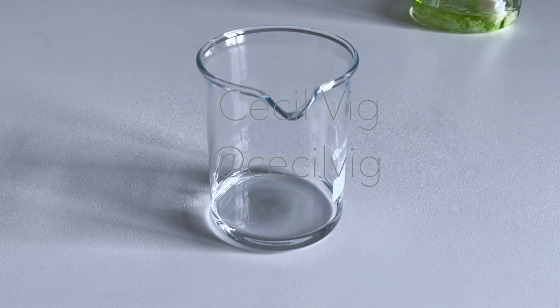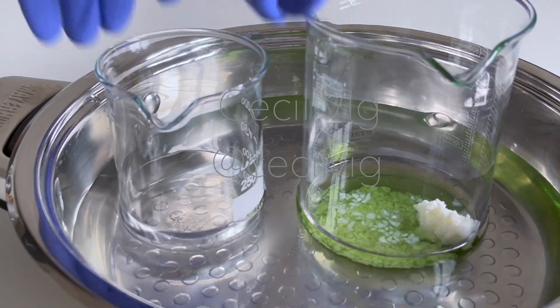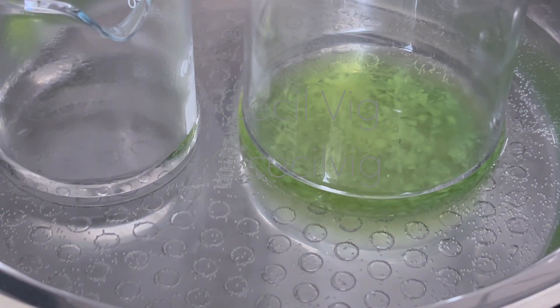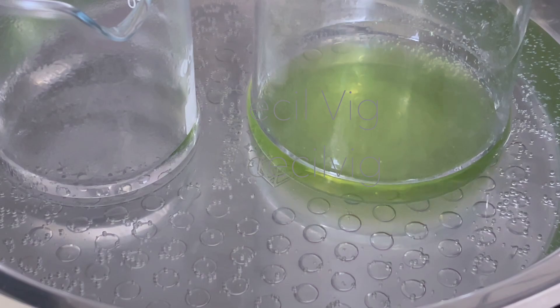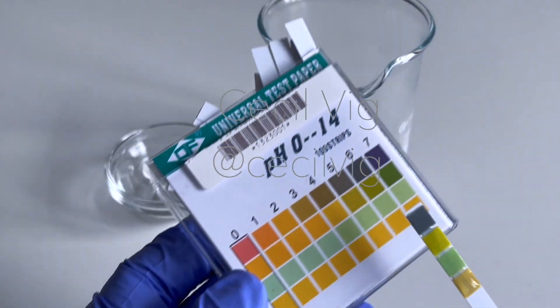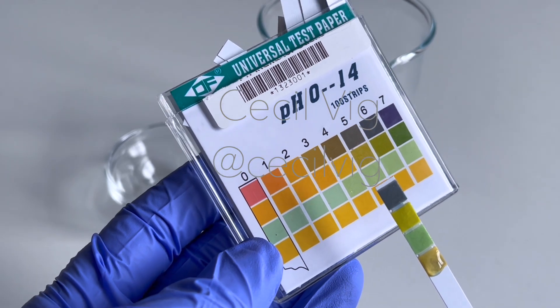After testing the pH value and making adjustments if necessary, place both beakers in a water bath and heat on medium heat to about 70 to 75 degrees Celsius, using the double boil method. I mix so that the heat is evenly distributed. When both phases are ready, remove the beakers from the water bath. I once again quickly check the pH value of the water phase — as you can see, it is still around 5.5.